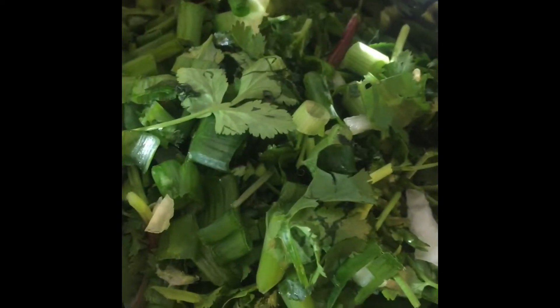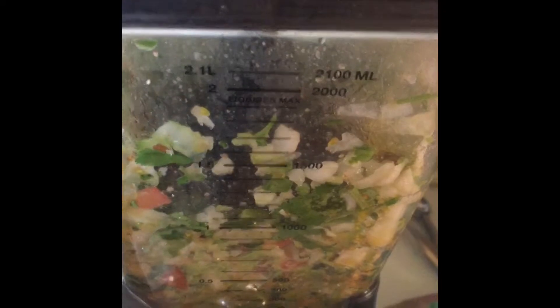Then we're going to add a tablespoon of agave. In this mixer we have cilantro, green onions, one cup of green peppers, and one cup of white onions — or yellow onions or red onions. We're going to add that to our blender and blend it all together.